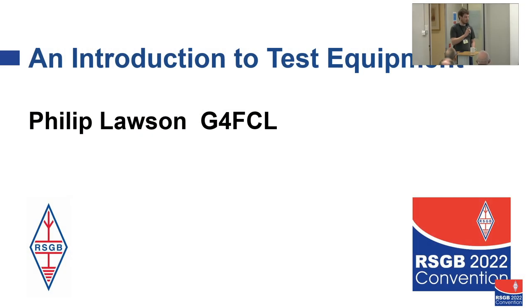This is an introduction to test equipment by Philip Lawson, Gulf War Foxtrot Charlie Lima. It's going to consider typical scenarios where you might need some test equipment, and the six most useful items of test equipment that you can buy or have access to. As an amateur, getting hold of good test equipment is always a challenge.